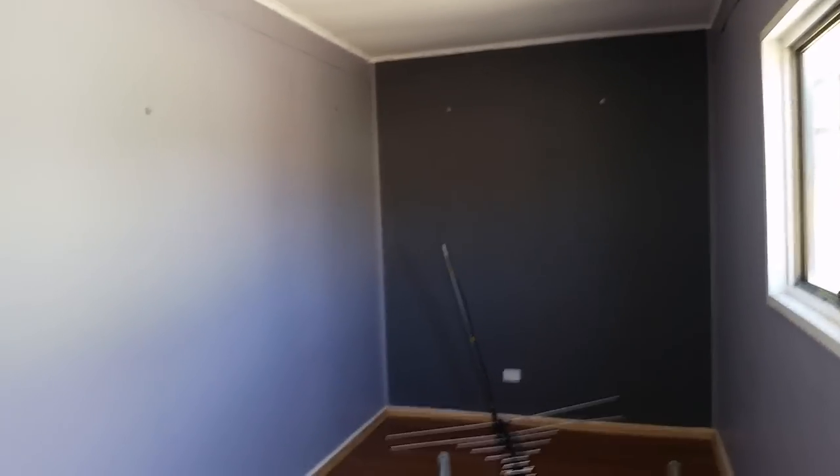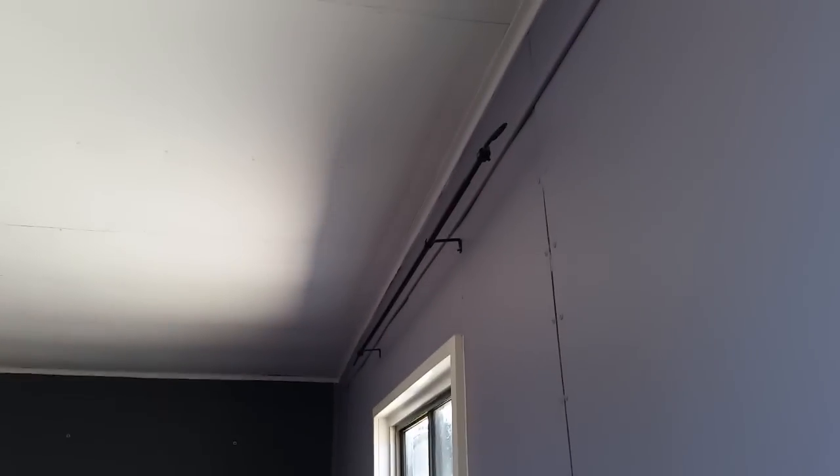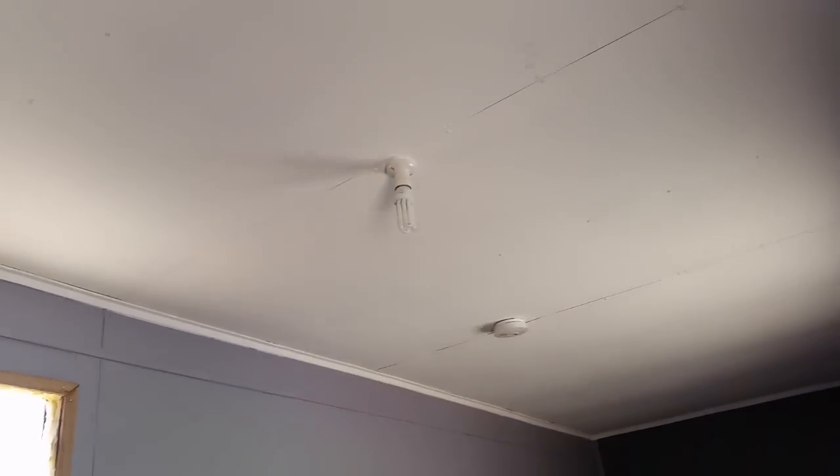G'day everybody, it's me again. I promised a couple of the guys I'd do a video on this, so here you go. This is a converted shipping container which has been converted into a little house, a little donger.